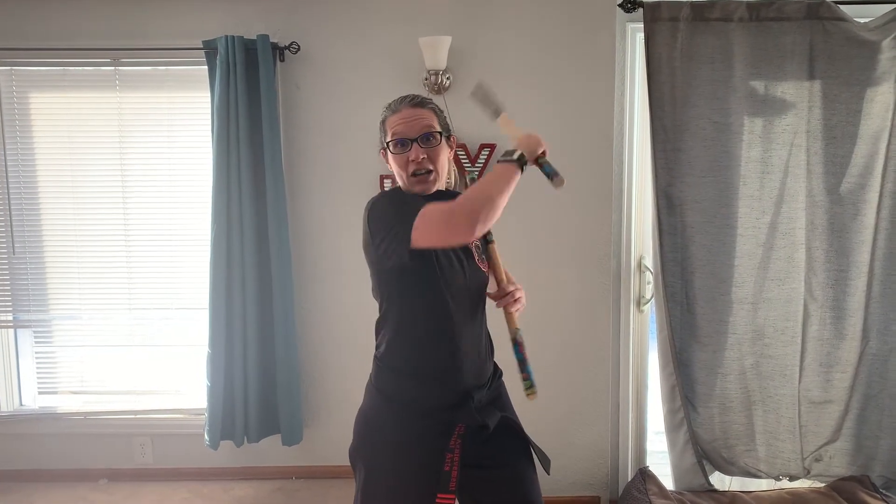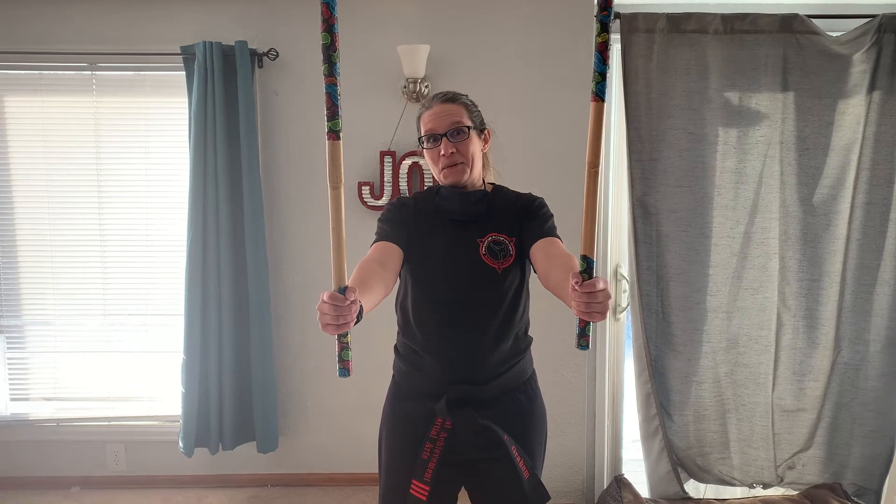One thing we need to know is our weapon. We have to know our weapon and we have to be able to grab our weapon. What better way to learn our weapon than to take away our sense of sight and feel our weapon. I'm going to show you it first and then I'll do it blindfolded.